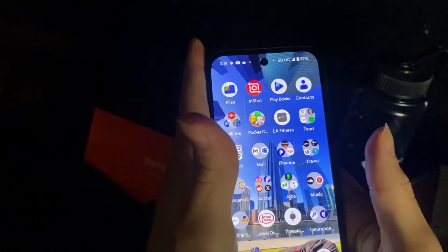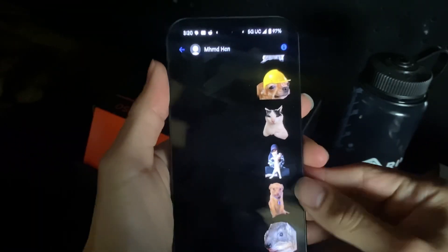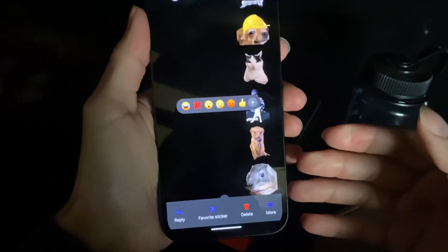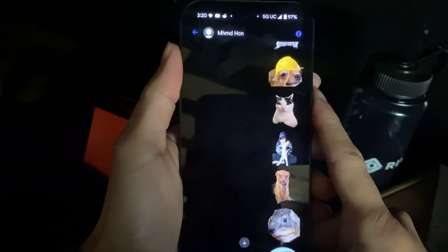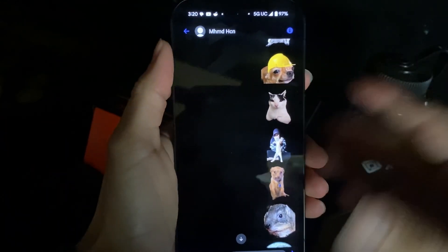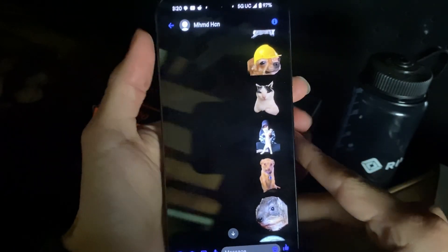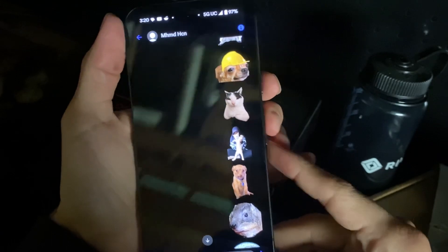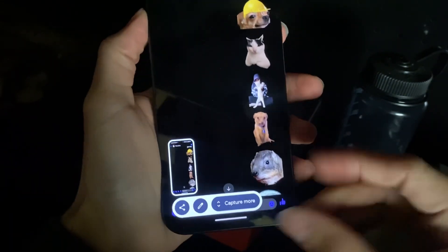What I did is I sent the stickers I had on my iPhone to this phone using Messenger. Unfortunately you cannot just download these — I thought it was just a download thing and you could create them that way, but no. What you want to do is take a screenshot: power button and volume down, quickly.